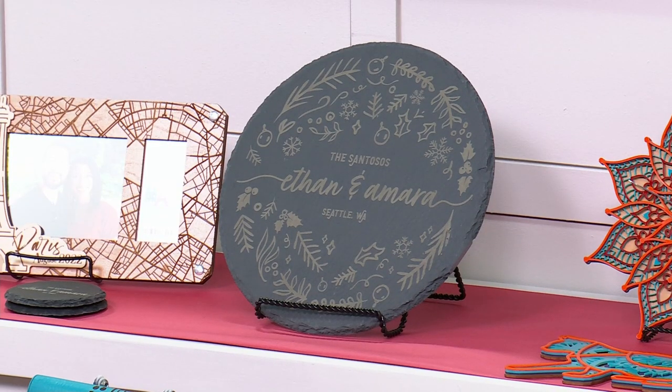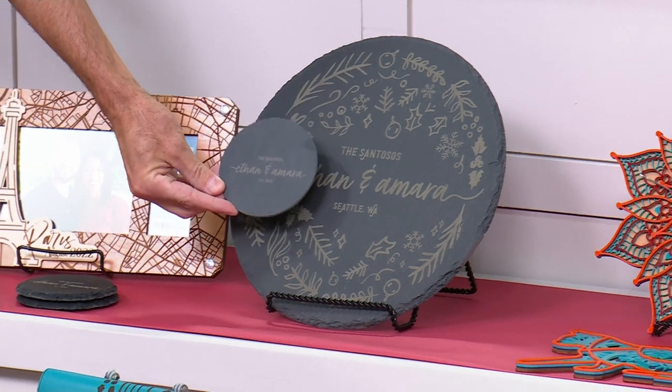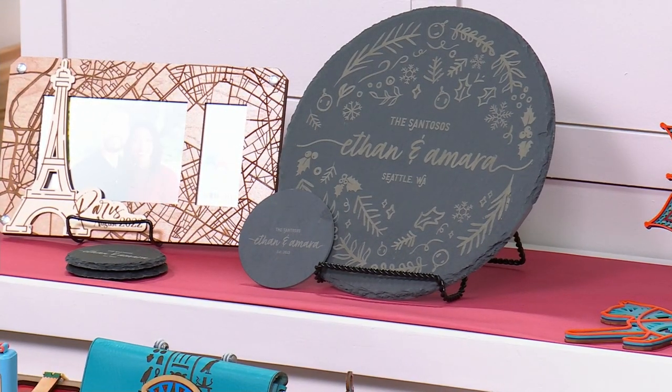You might have seen the whole charcuterie tray and a wooden frame that we really didn't get into. If you're picking it up, congratulations. Remember when you pick it up here at HSN and only HSN, you get about $300 worth of included extras.